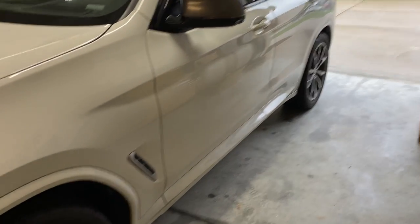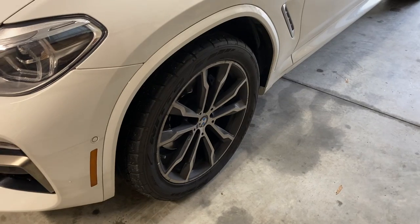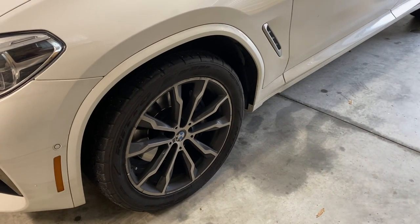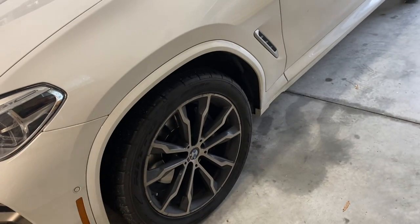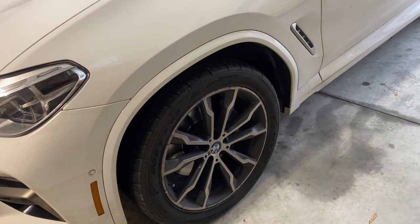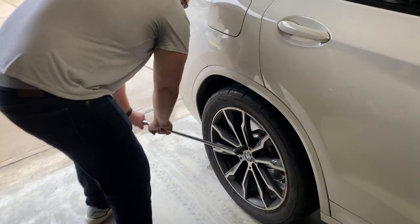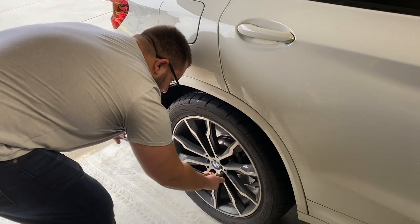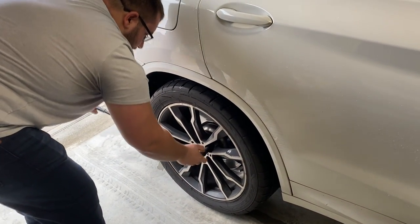Since we can't get the quick jack working, we're going to do one wheel at a time. To start with the car on the ground, we're going to loosen the lug bolts with an extension and a 17 millimeter. Kevin's just going to loosen these in a star pattern just to break them so that when it's jacked up, you're not swaying the car and knocking it off the jack stands.